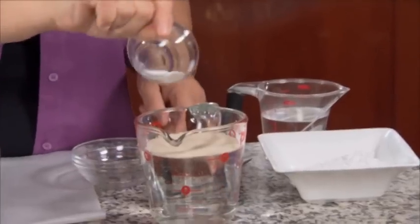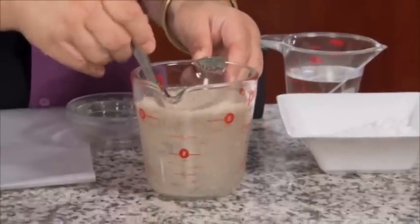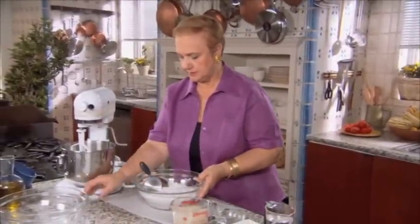Today we're going to cook pizza. First, you need a good dough: a little bit of warm water, some yeast, and just a little bit of sugar. The sugar is the food for the yeast and it will begin to activate. Here we have flour and a little bit of salt.